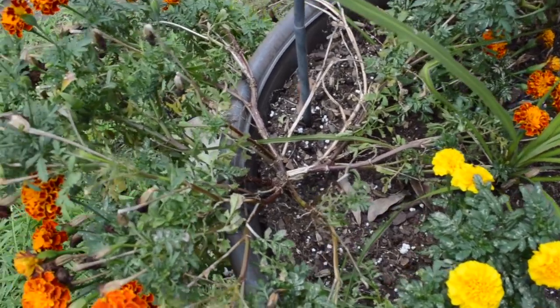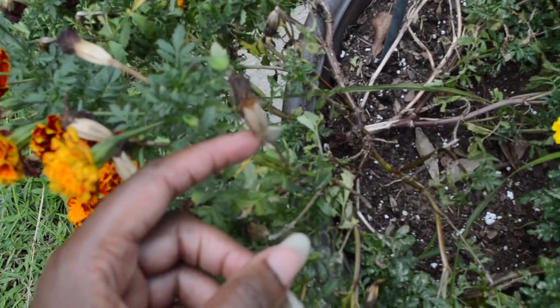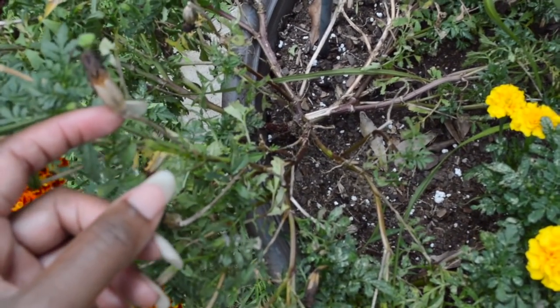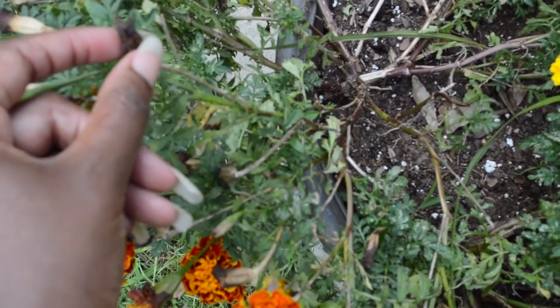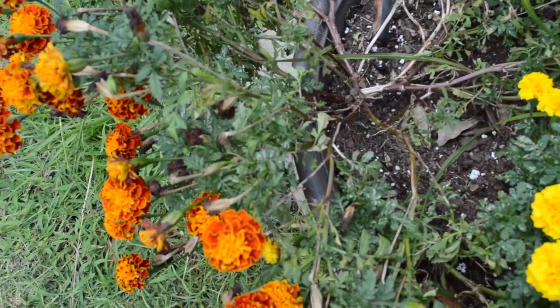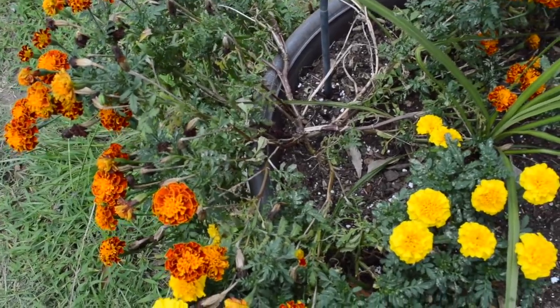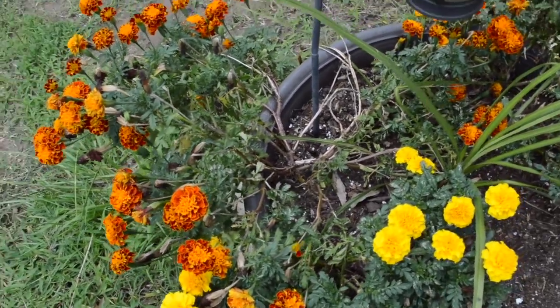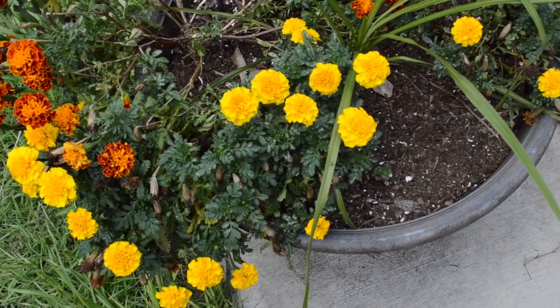Do you see all of these flowers right here that are dead and dried up? So basically we're just going to take these off of the plant. Inside of here I'll show you — this is where your seeds are, and it comes with so many seeds. But before we get started with that, let me show you my pot on the other side to show you the difference with all the spacing.